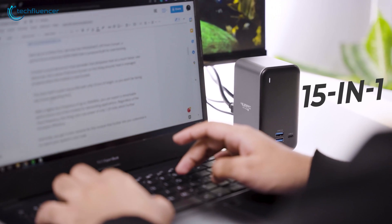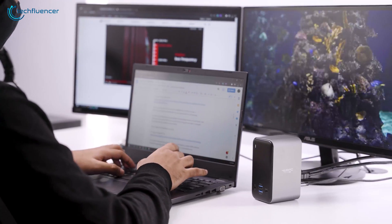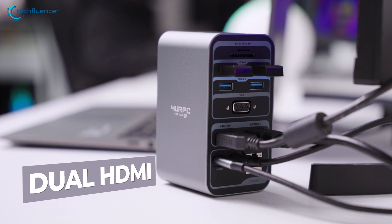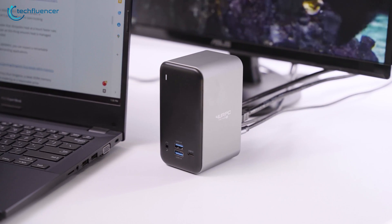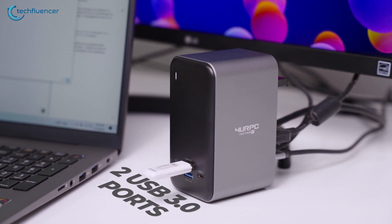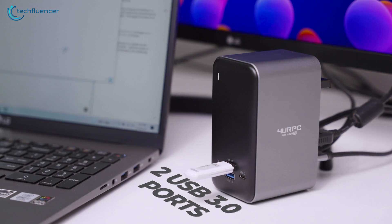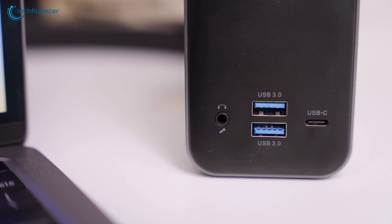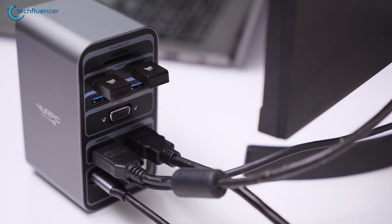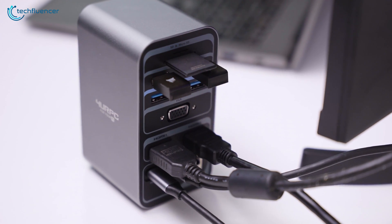This 15-in-1 docking station is bound to make your productivity smoother and less complicated. We were able to hook up two additional displays with our laptop using the dual HDMI ports, making screen-demanding tasks such as video editing and content creation a whole lot easier. The two USB 3.0 ports on the front granted easier access to external storage drives, while the headphone combo jack made audio work clutter-free. Importing photos and videos from SD cards has never been easier, thanks to the fast-performing SD slots on the back.